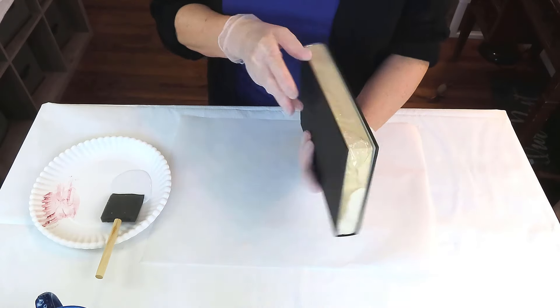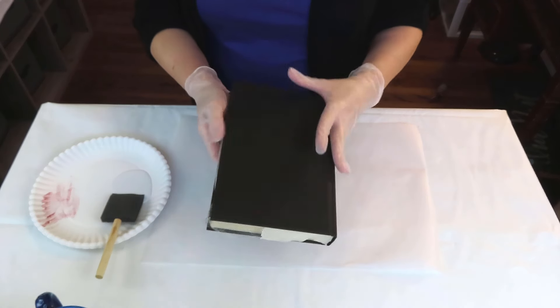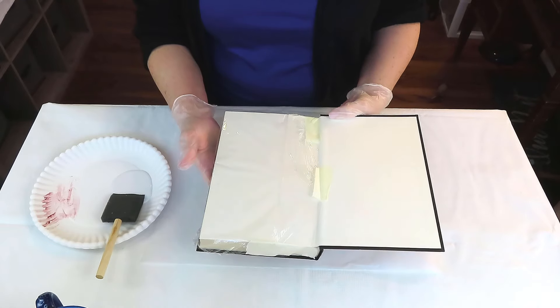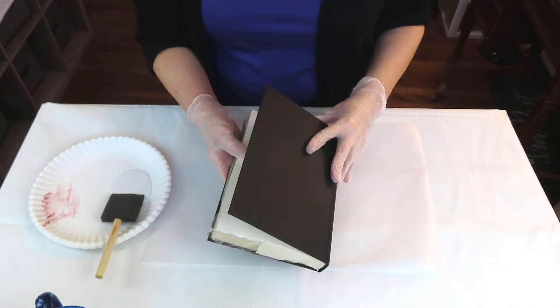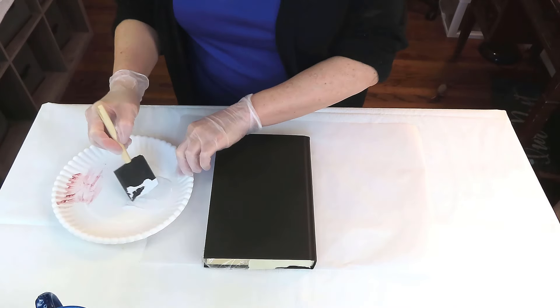I've gone ahead and wrapped the pages of the book with some plastic wrap and I'm just holding everything in place with some masking tape. It'll keep from damaging your book whenever I remove the plastic. I'm doing this because we're going to paint the book — I'm going to give it two coats of Rust-Oleum's Linen White, and I will let that dry in between each coat.